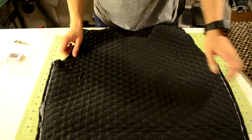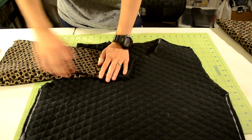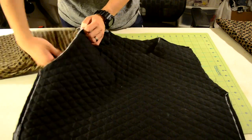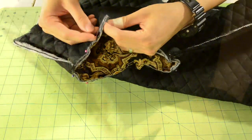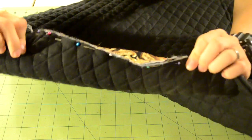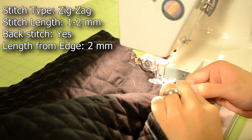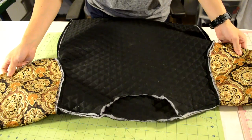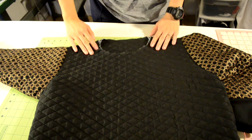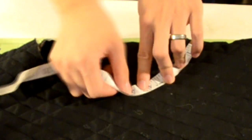Now we're going to attach the sleeves onto the sweater. With the sweater inside out and the sleeves right side up, insert the sleeve so the seam of the sleeve matches up with the seam of the body piece, then pin around the armhole. Repeat for the other sleeve. Take it to your sewing machine and do a zigzag stitch around the armhole. Once both sleeves are stitched, turn the sweater right side up.